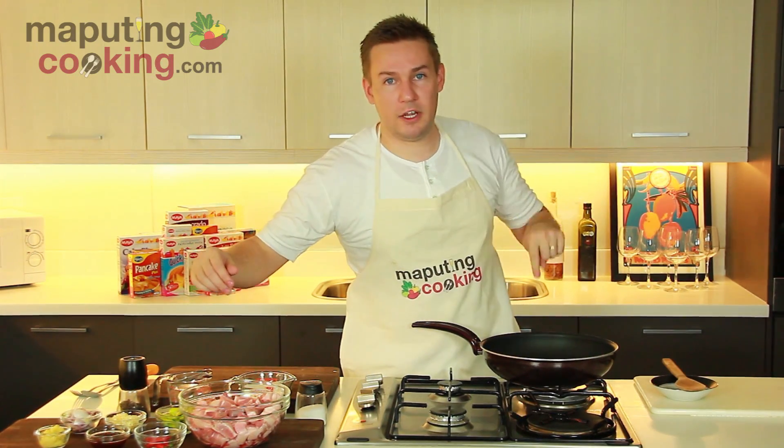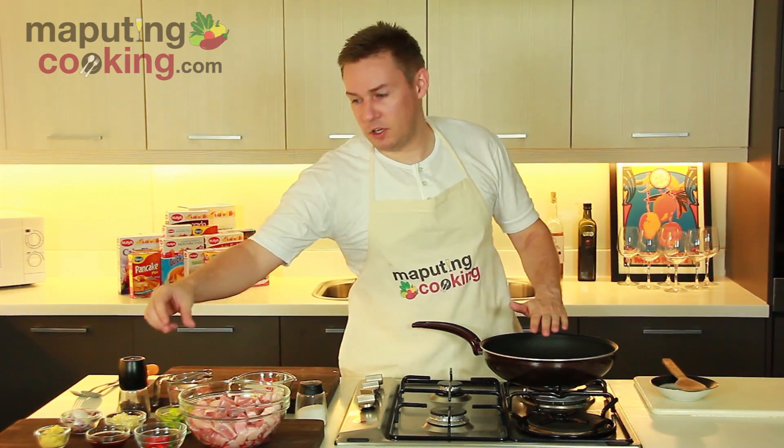Like all base dishes, we're going to start with some bawang, some sibuyas, and some luya. Get that straight into a pan with a little mantika.